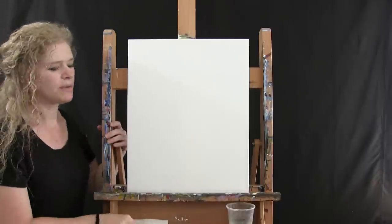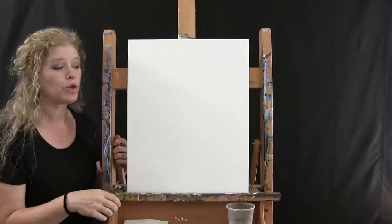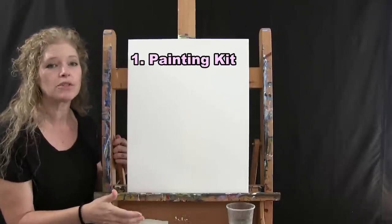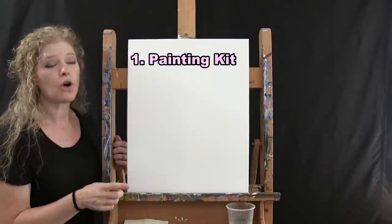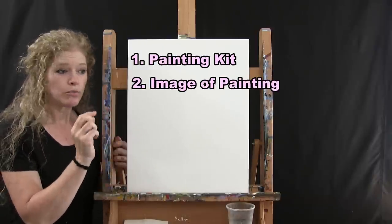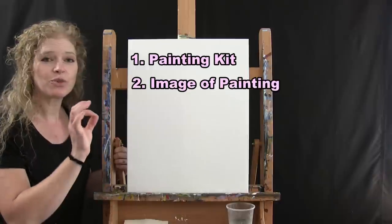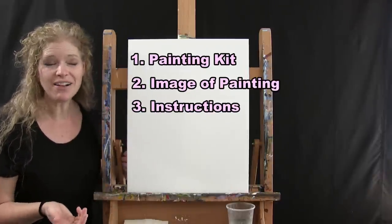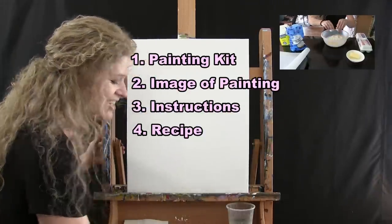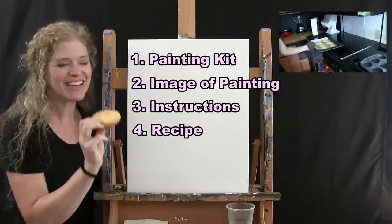I have some additional resources available below the video. You can find a link to purchase the entire paint kit — same materials, same colors, same brushes I'm using. There's also a free downloadable image of the final painting you can print as a visual reference, written step-by-step instructions, and most importantly, a recipe for the delicious saquillo de coco cookies. I can't pronounce it very well, but they taste really great.